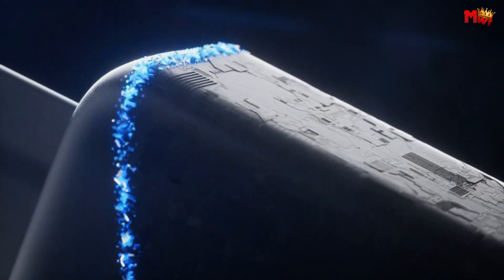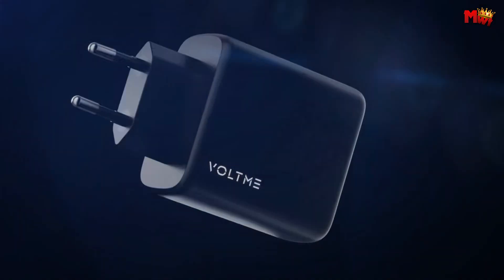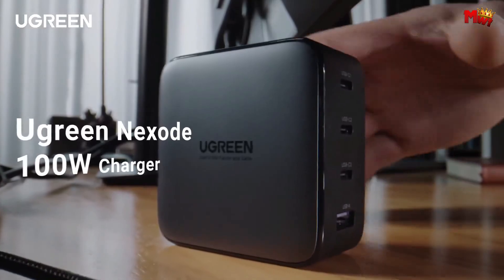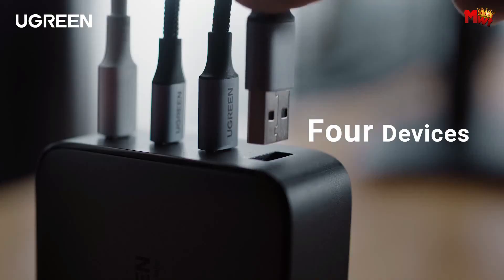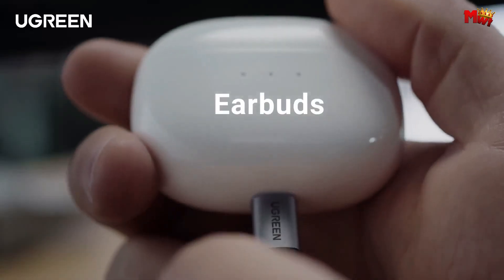In the fast-paced world of technology, where devices are an integral part of our daily lives, the need for efficient and powerful chargers has never been more crucial. As we strive for faster charging times and compact designs, GAN chargers have emerged as a revolutionary solution.